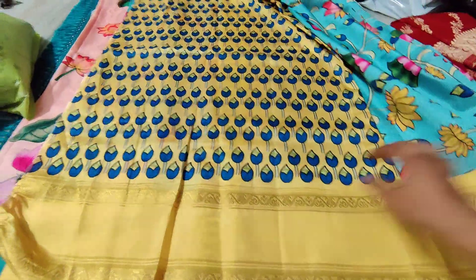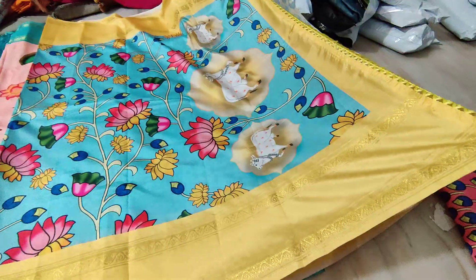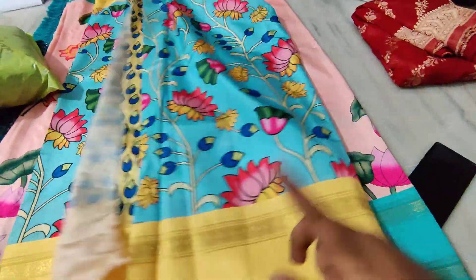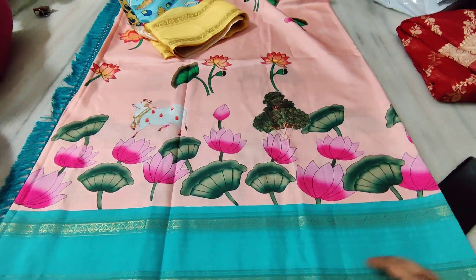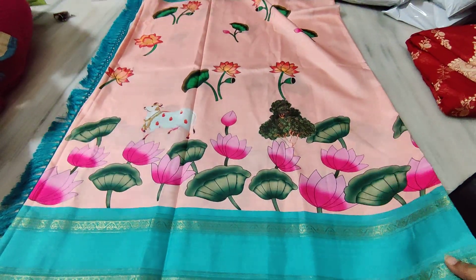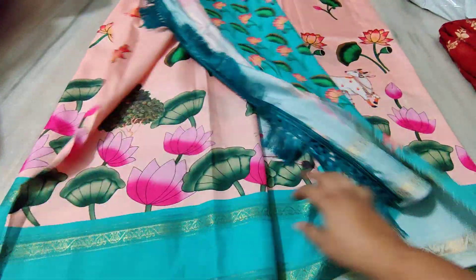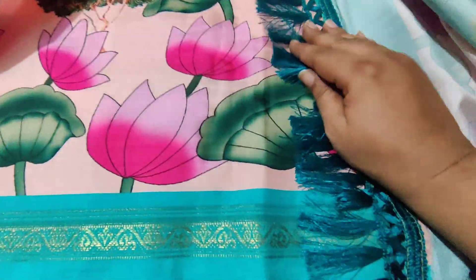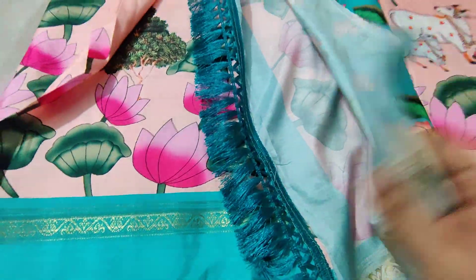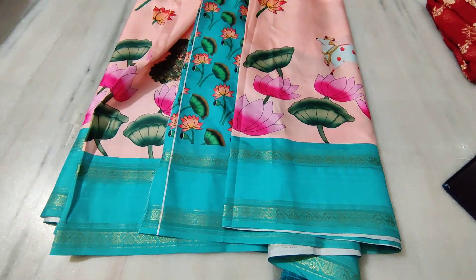Let me show you the saree. This is the digital printed blouse — this is the small blouse piece. You can see the volume of the tassels is very good, too good. This is the way to show the blouse piece. Each and everything will be checked. You can see the value of the tassels and the strengths.